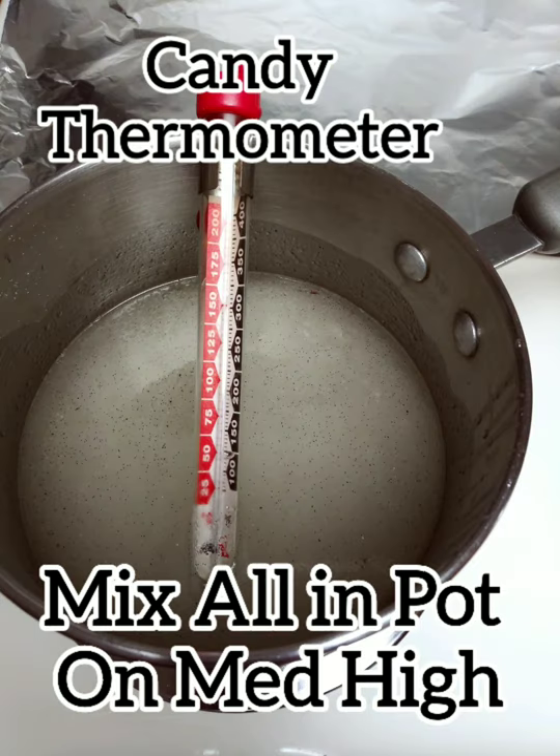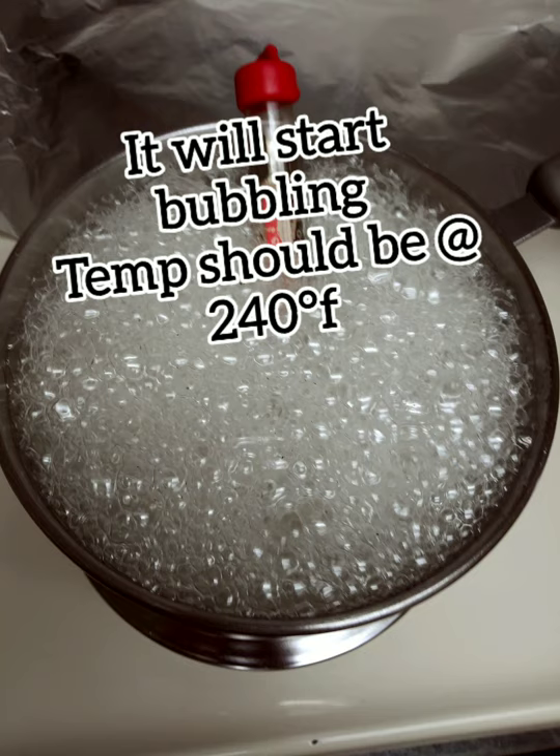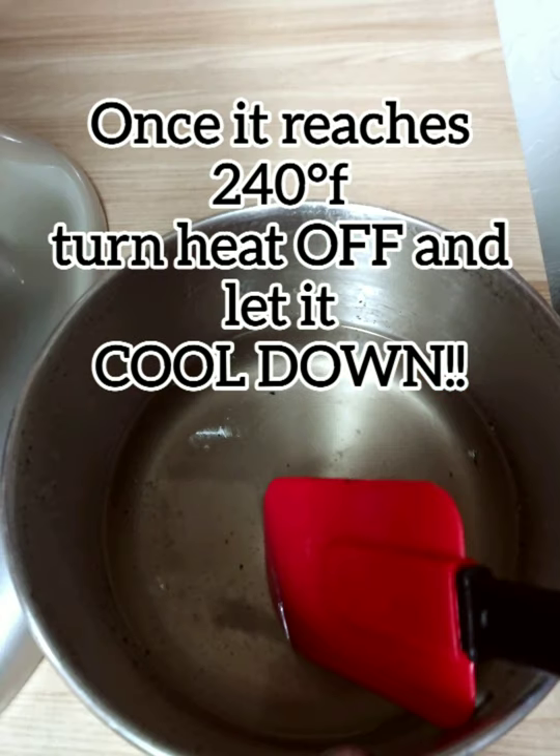You're going to need a candy thermometer. Mix all ingredients in a pot on medium high. Once it reaches 240°F it should bubble. Turn off and let it cool down.